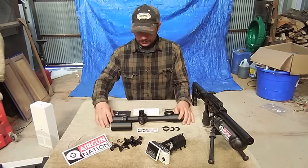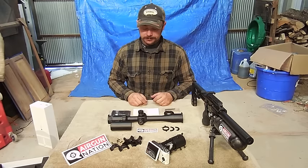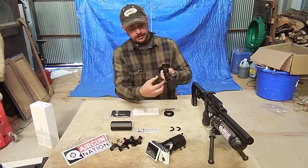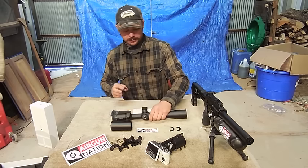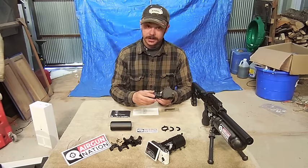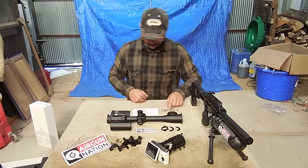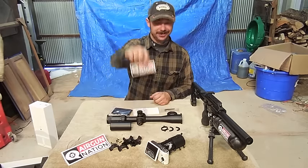Let's see what we've got here. Obviously the scope — this is a 6.5-20x42 Sidewinder 30SF. I've got my sunshade here. Here's a pointer for your focus knob — you can attach it right there, just like a scope mount, and it gives you another focal point if you choose. This here is another one you can put on — a focus ring. It just makes it a little bigger, a little easier to turn, gives you a little more finite tuning. Some tools, some instructions, a glass rag, a battery for the illuminated reticle, and an Airgun Nation sticker.